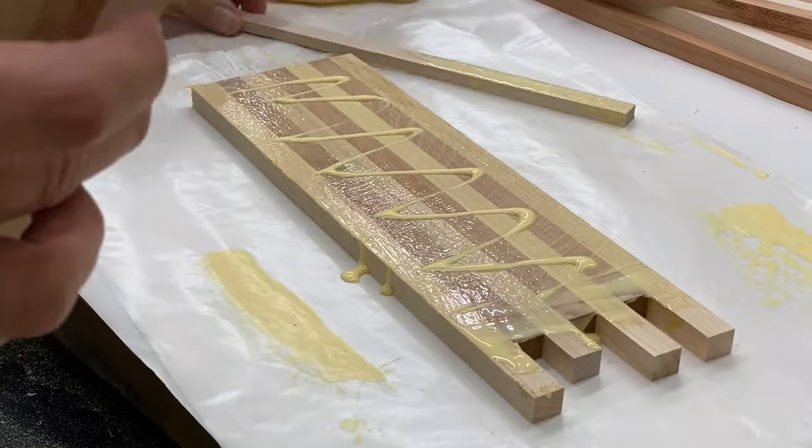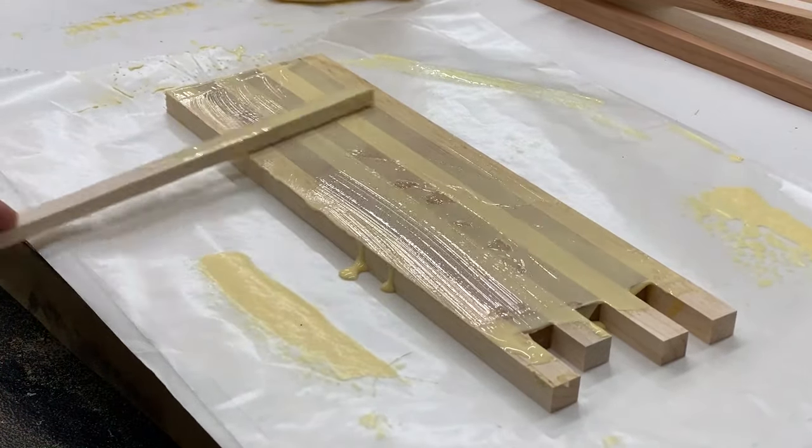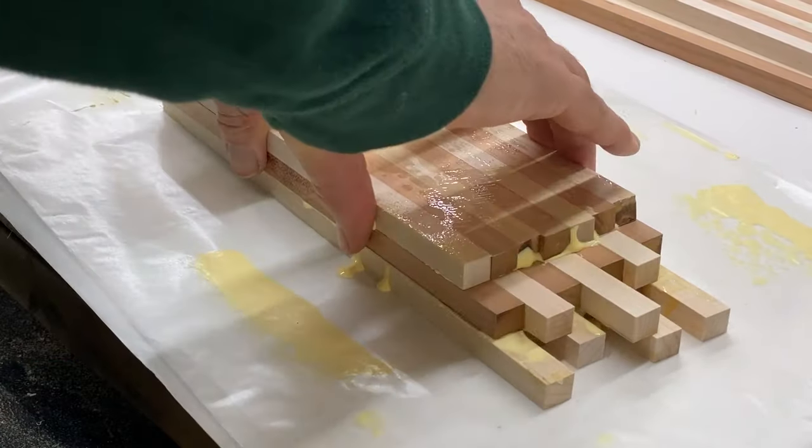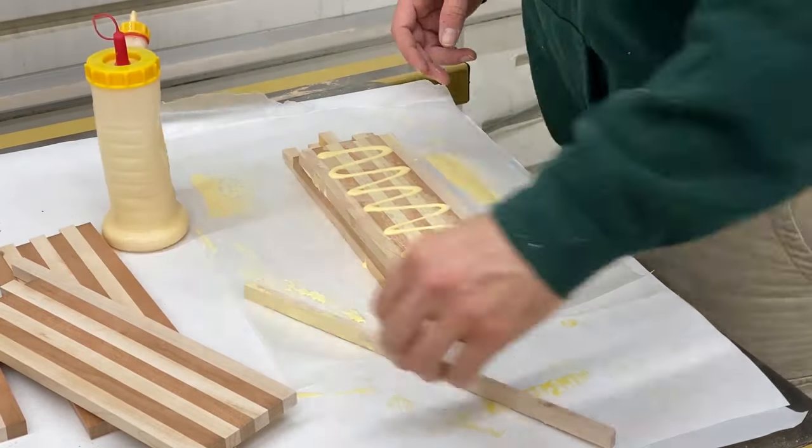Almost made a mistake here. Make sure when you're stacking these that the outer piece of material alternates between the maple and the cherry.